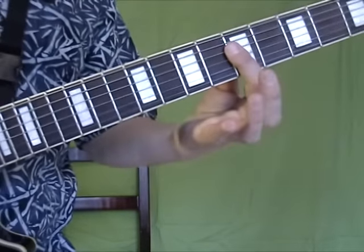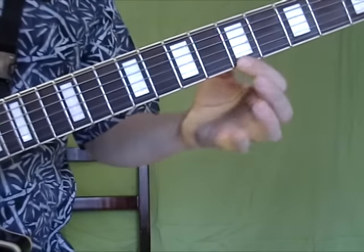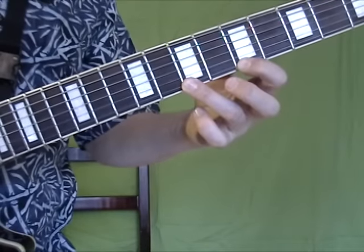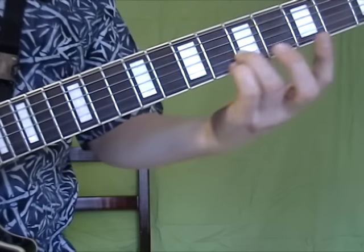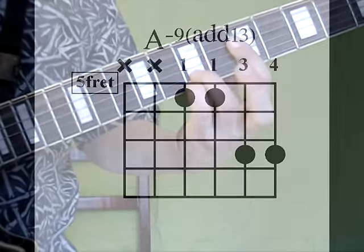Let's take a look at that up close. So we have A minor 7. We're going to move the A to the B, which is the 9th, and the E to the F sharp, which is the 6th or the 13th. You get this chord — check out that diagram.